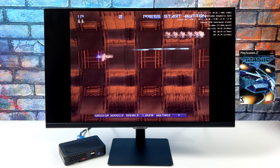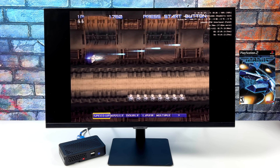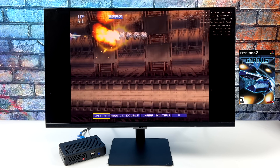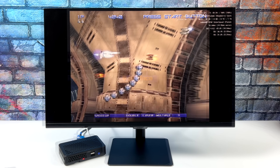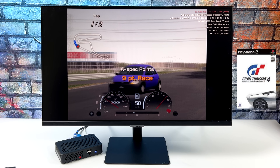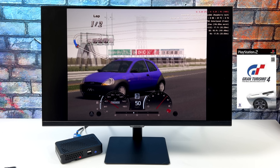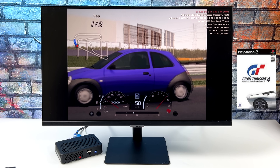I found that Gradius 5 actually worked pretty well, and I didn't try many more shmups — I'll probably do that in the future — but as you can see, this is also playable. I also tried a couple of harder-to-emulate games, at least on x86 PCs with PCSX2, and something like Gran Turismo 4 just isn't going to run on the Pi 4.